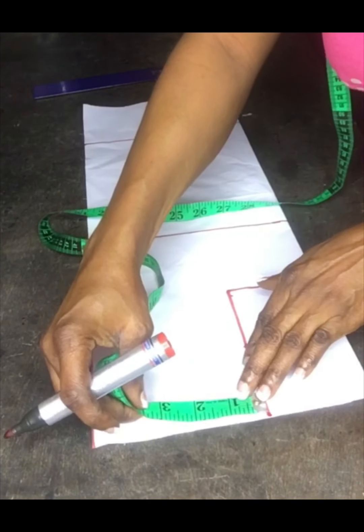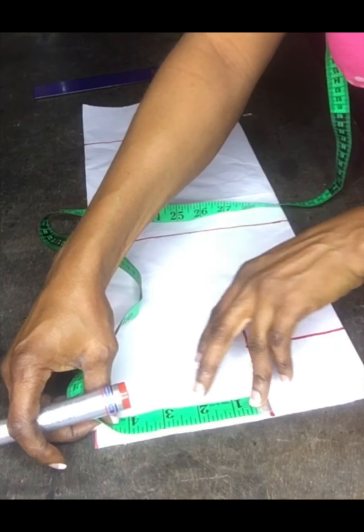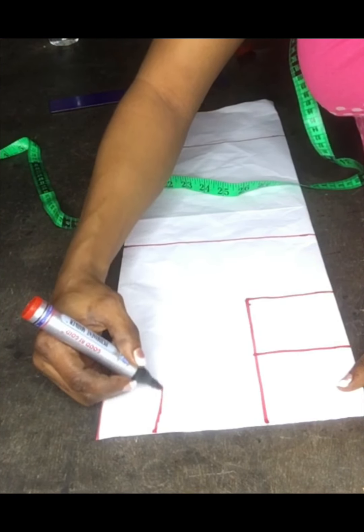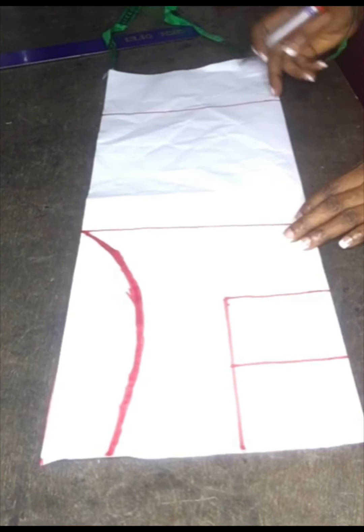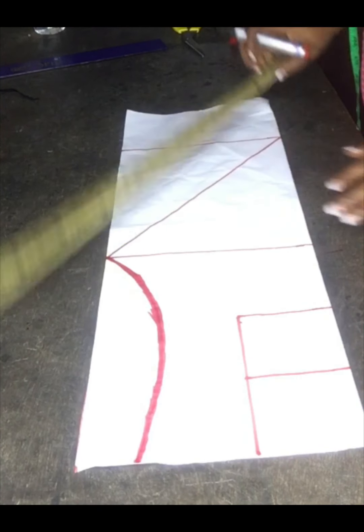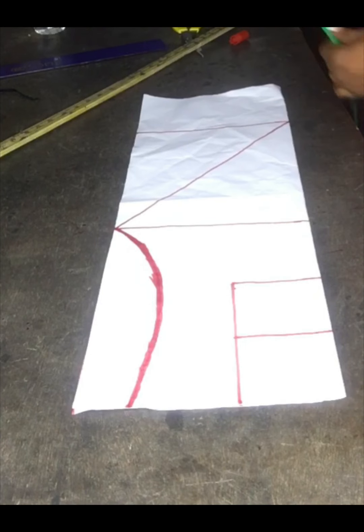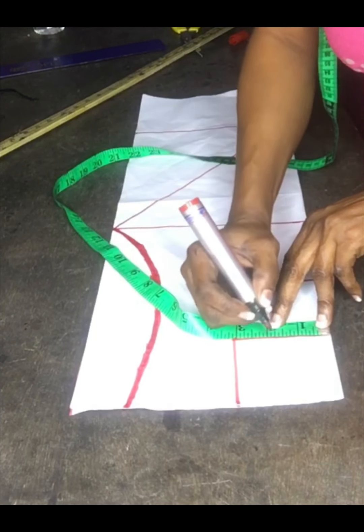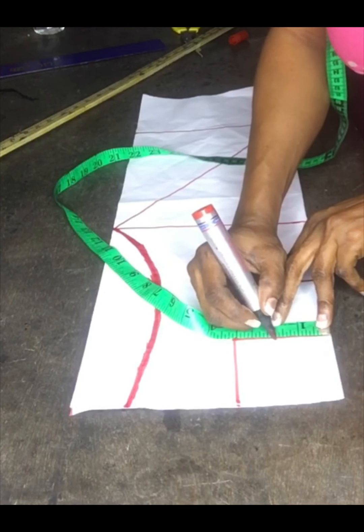I divided the six inches by two again — that is three inches — just the same thing I did on the main dress, because I'm going to use this to turn it with the sequin fabrics. After cutting this I will use it to cut out the sequin. From the three inches I'll measure out 3.2 inches again, then make a curve and connect it from the ten inches to the twenty inches which is the length of my design. I'll take in the same 1.7 inches I took on the main fabrics — that's to create my double sweetheart neckline.